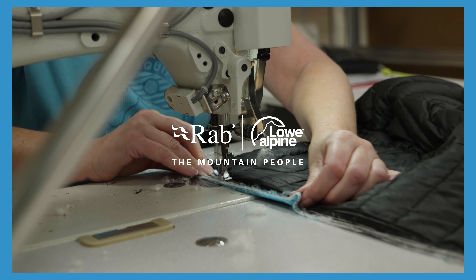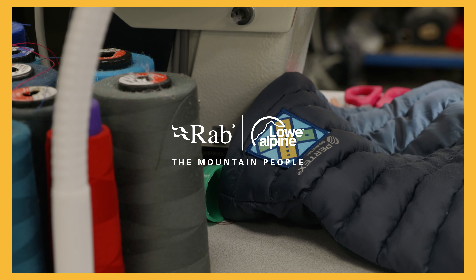Once home from your trip it'll be time for a permanent repair, so consider sending it to the Rab Service Center, which is always here to help you keep your gear going for as long as possible.